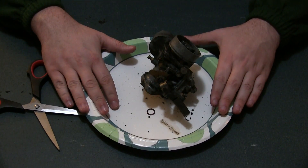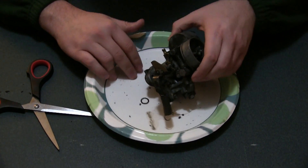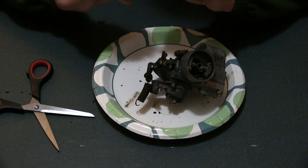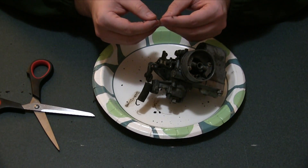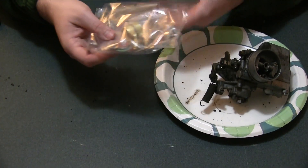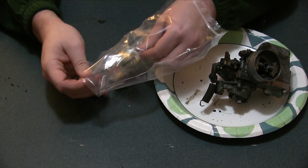You may have noticed this is on a plate, and that is in case I get hungry later and decide to eat it. Already a piece has fallen off — I don't know what this is from. It looks like a seal of some sort. It is definitely not a walrus. By the way, I had to order these from Germany. These are all the seals and o-rings that came for rebuilding the carburetor.